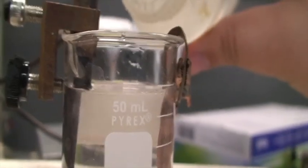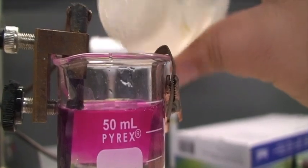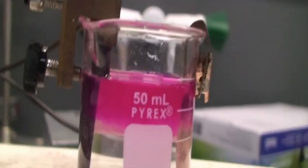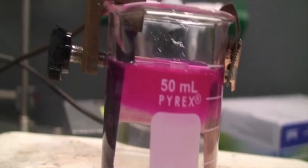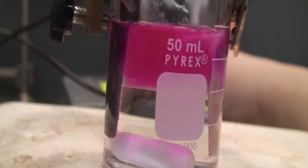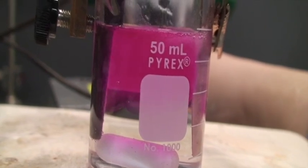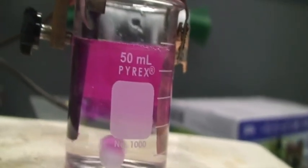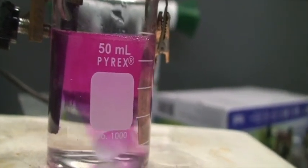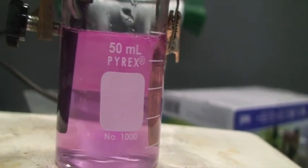Let's turn off the power supply and add the phenolphthalein — 1, 2, 3, 4, 5, 6, 7, 8, 9, 10 drops. Looks like it's turning pink again. Let's turn on the power supply momentarily. Now let's turn it off and stir for a little bit to see if the pink disappears again. Looks like it does — the pink is disappearing.